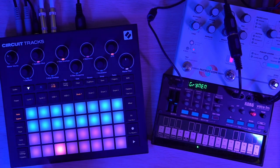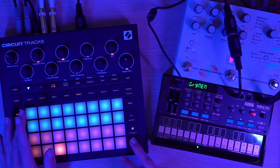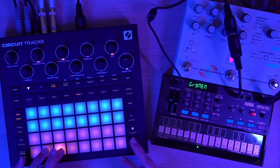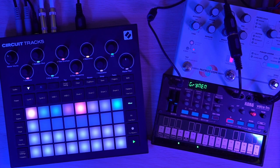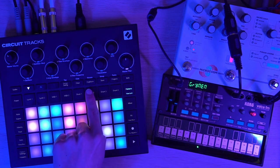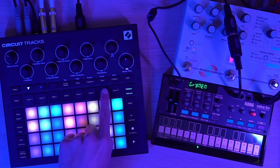Now I'm going to turn this into a two-bar pattern and record by playing drums in here so that it locks each step to the sample I'm playing, so I can switch between the kick and the snare. We're skipping over Drum 2 — we'll come back to that in a bit. Let's move on to Drum 3.